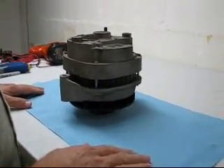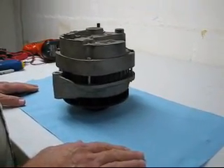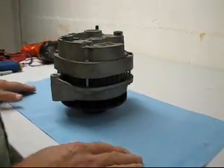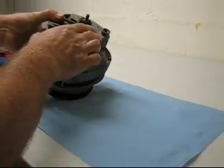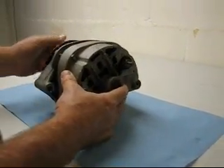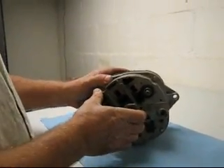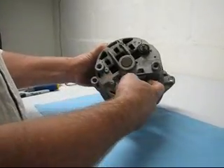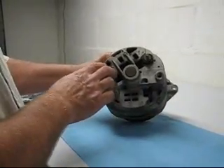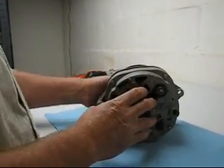Today we're going to be working on the General Motors CS144 alternator, first manufactured by Delco Remy and Delphi Automotive Systems. This one comes off of a 96 Chevy Camaro 350 motor. We'll be going inside the alternator and replacing the voltage regulator — which is where you plug it in — and the bridge rectifier, which is the thin part. We'll be going through and replacing all these items.